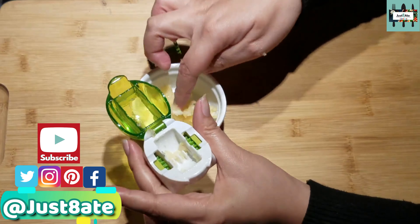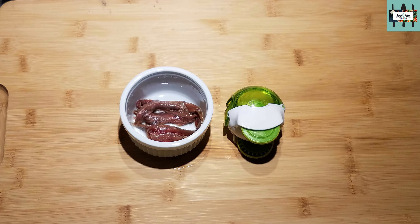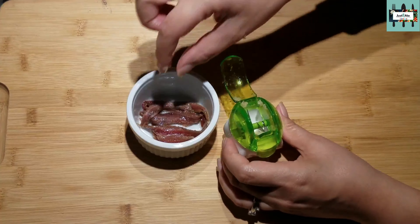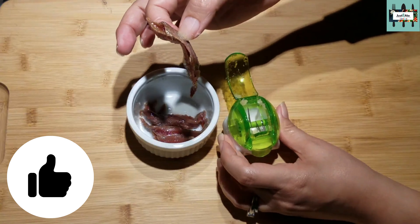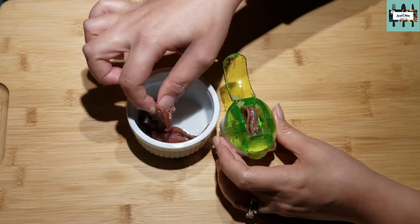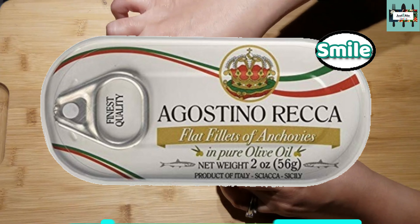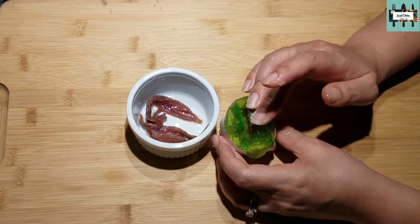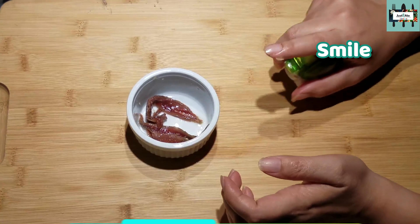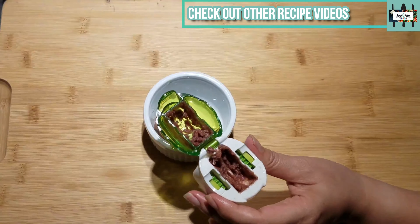Now that we have five garlic cloves finely chopped, we're going to mince and chop our anchovies. For a classic Caesar dressing recipe you need anchovies, so we're going to put anchovies in here and chop them up. We really only need two of these anchovies — these are from a can, oiled, so they're packed in oil. I used my garlic chopper and it chopped the anchovies no problem.